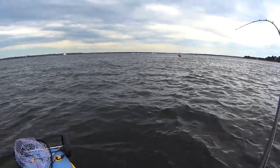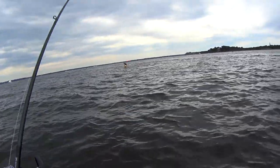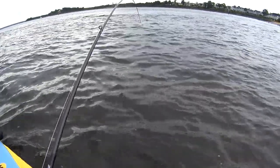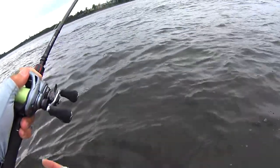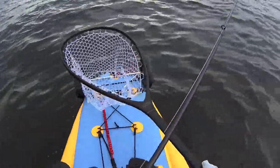That fluke hit really high in the water column — almost at the top of the jig's trajectory, which I found a little strange. But fluke will come up quite a ways from the bottom. I've seen them follow the jig up to the boat in like 20 feet of water.